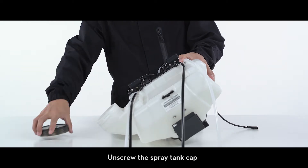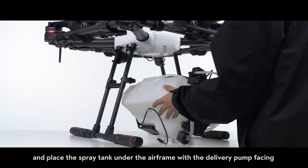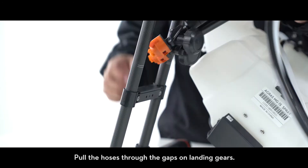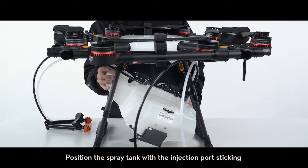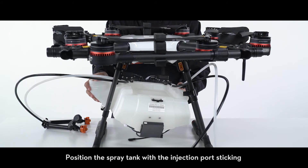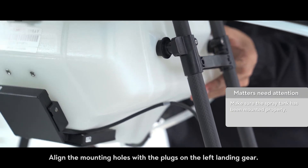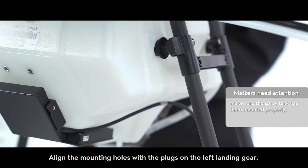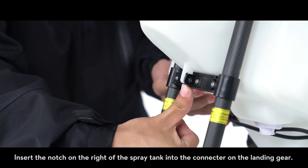Unscrew the spray tank cap and place the spray tank under the airframe with the delivery pump facing the rear of the aircraft. Pull the hoses through the gaps on landing gears. Position the spray tank with the injection port sticking out of the gap on the right landing gear. Align the mounting holes with the plugs on the left landing gear.